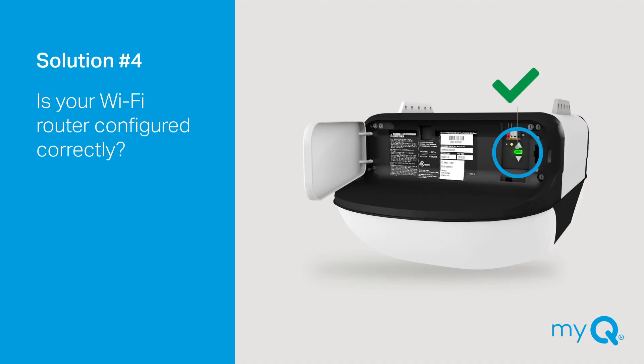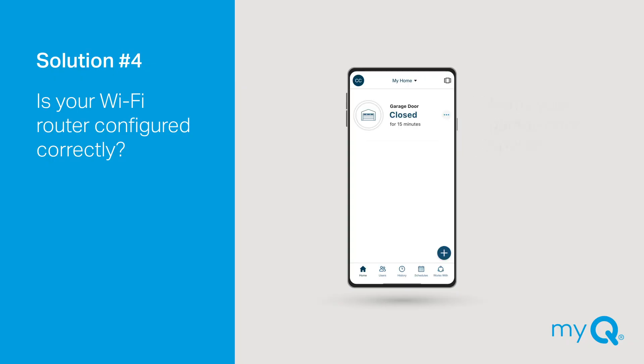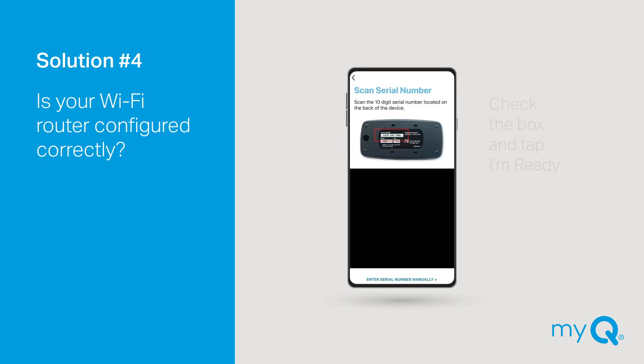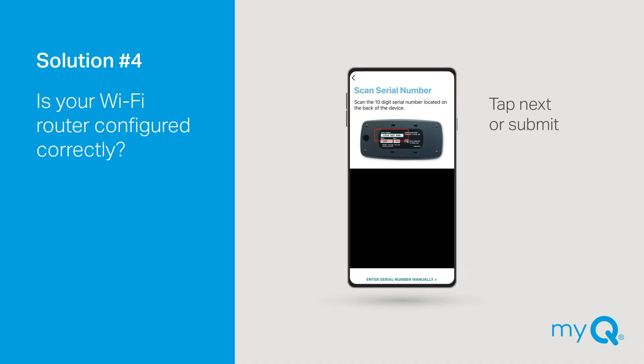When the connection is successful, a solid green light will appear on the garage door opener and the app will prompt you to name your garage door opener, and it will appear as a device on your MyQ account. If this does not happen, follow these additional troubleshooting steps. In the MyQ app, tap the plus button to get to the device setup screen. Then tap Smart Access Accessories and select Internet Gateway. Check the box and tap I'm Ready. Then you can enter your MyQ serial number manually — the serial number is located on the side of the opener by the yellow Learn button. Then tap Next or Submit.